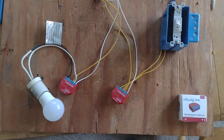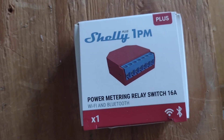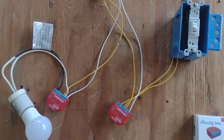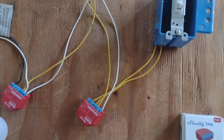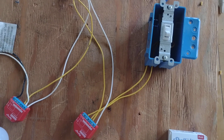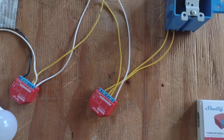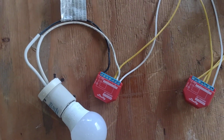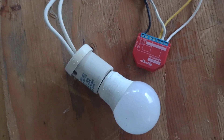Here we have two Shelly Plus 1PM devices in zombie mode. The first Shelly has a power and a switch, so this could be anywhere in the house where you have power, and it's using Wi-Fi to communicate with the other Shelly — which has no switch but uses its relay, in this case switching a light bulb.